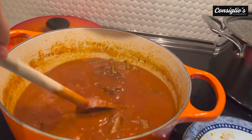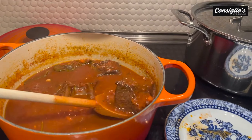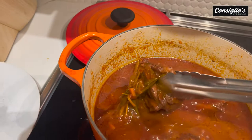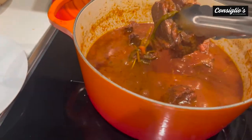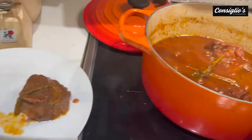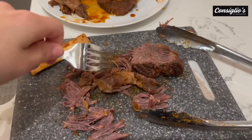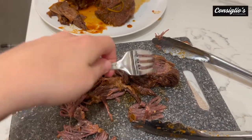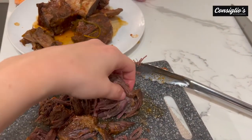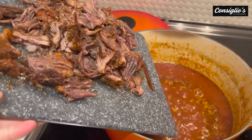It will nicely reduce and become even thicker, and then we're going to go ahead and shred the meat off of the rib bones. The meat is now fall-off-the-bone tender. We're going to put the meat on a plate so that we can easily shred it, and then we will return the meat to the sauce. You can use two forks to shred it, or you can use your fingers — it just comes apart beautifully. Okay, shredded all of the meat, we're going to add it back into the pot.